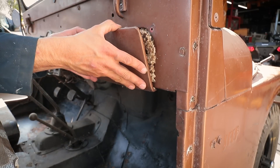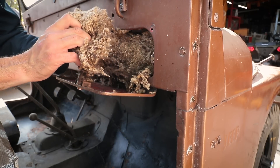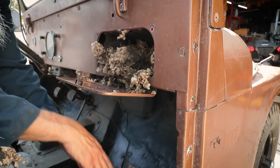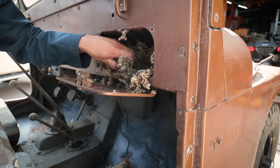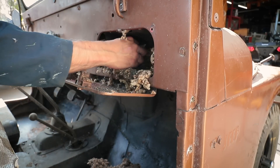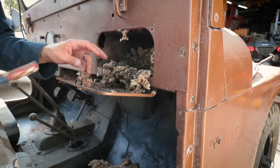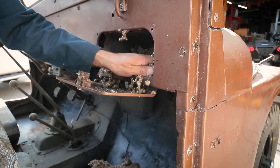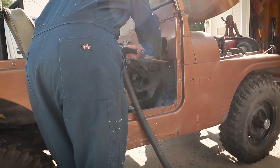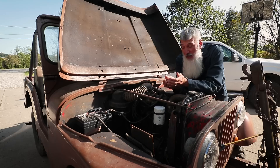We need to clean out that glove box — I could not get this open the other day. I pried on it a little bit with my knife earlier. This is what happens to a Jeep when you park it uncovered in the middle of the woods. I guess a lot of this stuff came from the stuffing from the seats — but that's a lot, man. I should probably be wearing gloves. So under all that stuffing, literally half to three-quarters of a cup of just mouse poop under there.